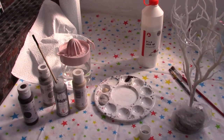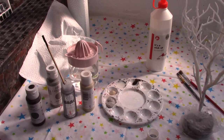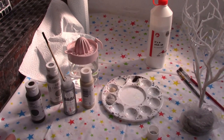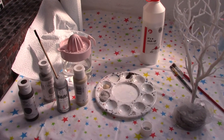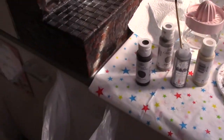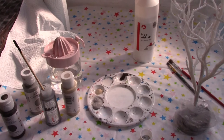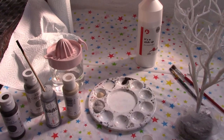I've chosen my colours: I've got a raw umber, a grey, a fawn colour, and metallic silver. I've got some PVA glue because I want it to really stick to the tree. I've also got a little rubbish bag here for all the bits and pieces because I like to work tidily, and kitchen roll because I tend to work clumsily!